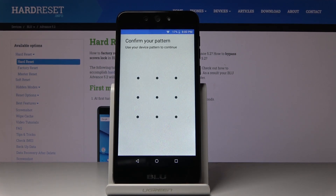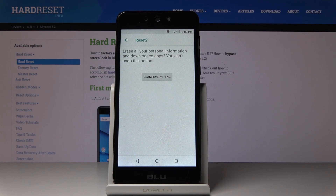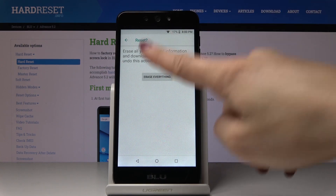Now you have to confirm it with your pattern if you have one, and then click one more time on Erase Everything. Just remember that this operation cannot be undone, so you'll have to be sure that you want to perform it.